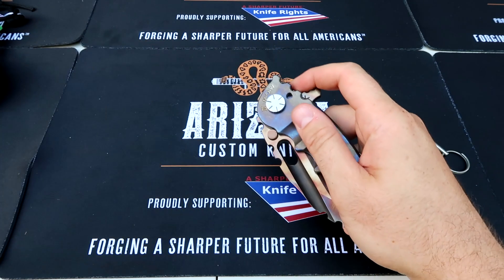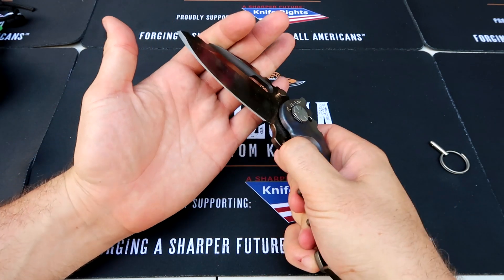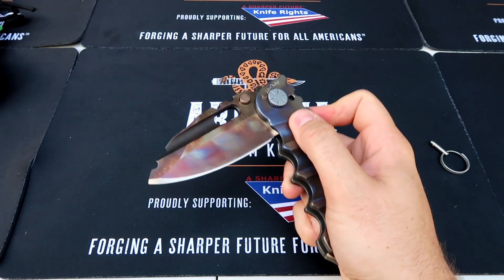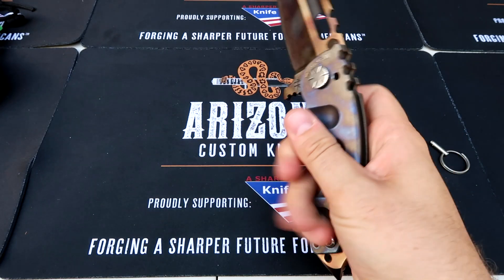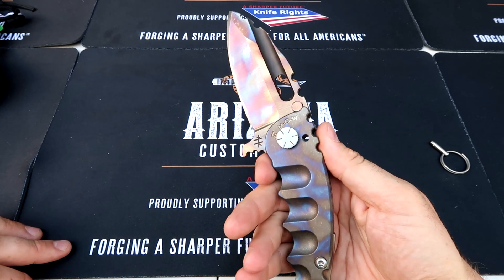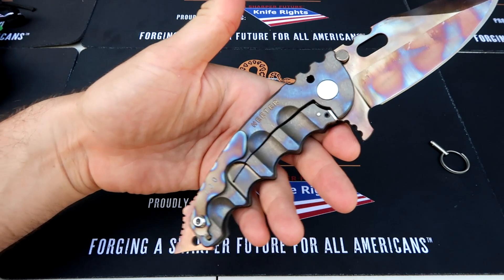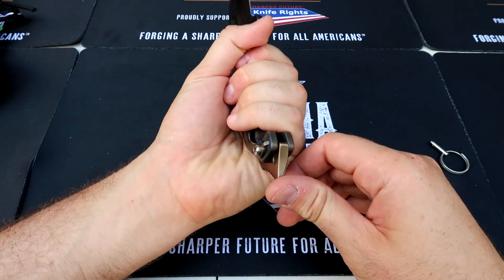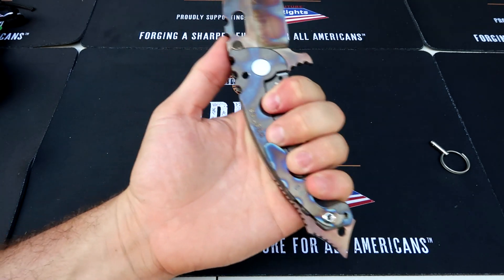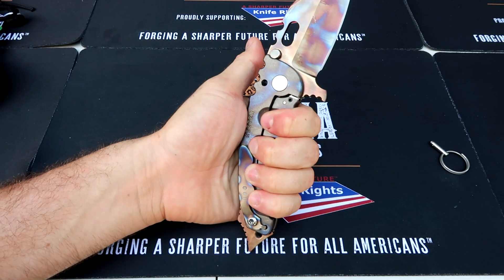This right here is a huge knife. As you can see, there's a reason why the flipper is so big — if you don't flick it hard enough, nothing's gonna happen. You really have to flick it. And is it heat treated to make it this beautiful color? Let me know in the comments below. Look at that glass breaker over here — that is insane. My hands are huge and look, each finger of mine fits in there. That is cool.